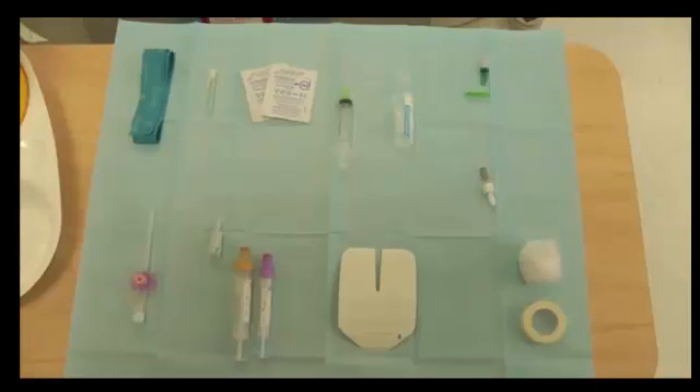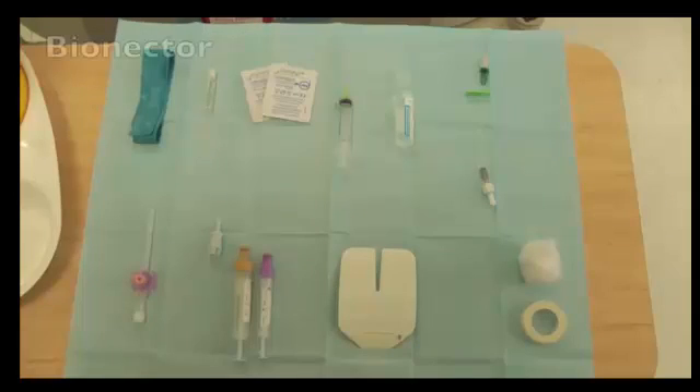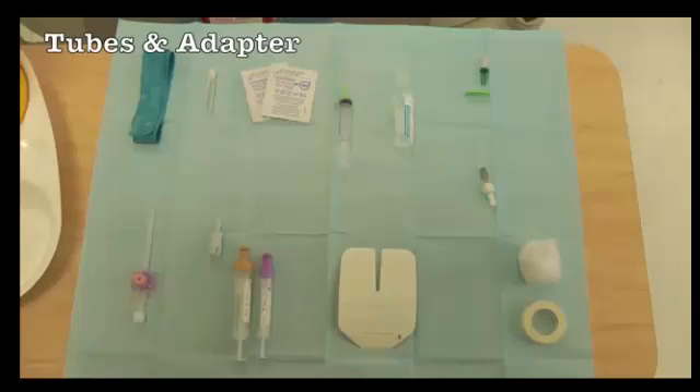The key to success is preparation. You will need a tourniquet, a cleaning stick and wipes, a needle, syringe and bottle of saline for your flush, a bionectar, an appropriately sized cannula, blood bottles and adapter if you plan to also take blood, a dressing and some cotton wool and tape just in case.